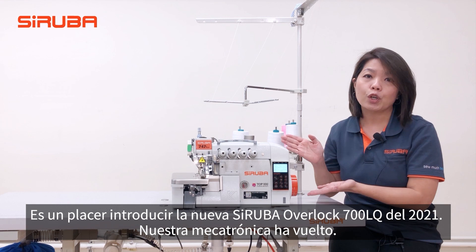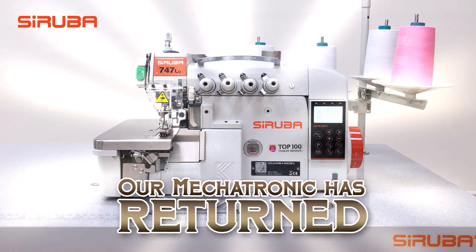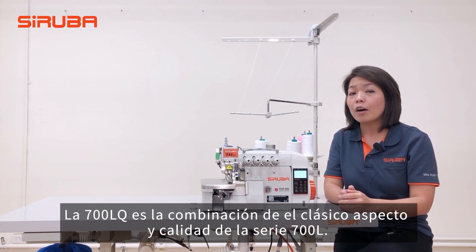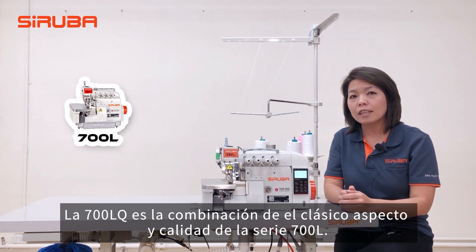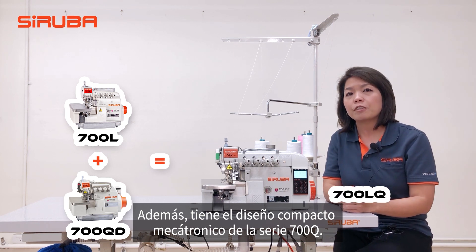Our Megatronic has returned. The 700LQ is the combination of L-Series classic look and quality, plus the compact Megatronic design from Q-Series.